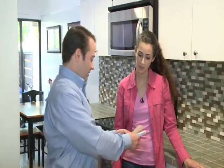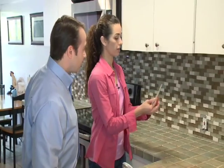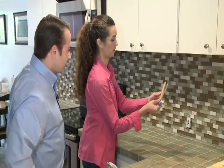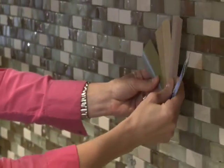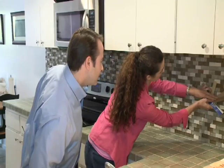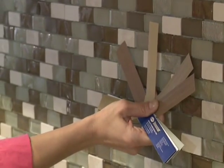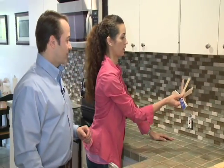I happen to have the perfect product for you. So it's time to pick a color. Would you take a look here? This is the fun part. Probably something from the brown family. Let's see — that's kind of dark, those are kind of beige. You know what? I think I like this one. That looks great. Yeah, that's amber. Okay, that'll look sharp.